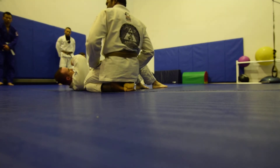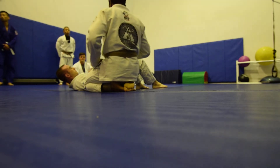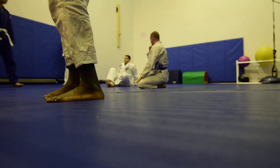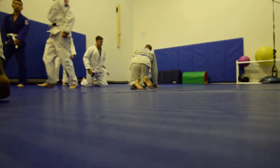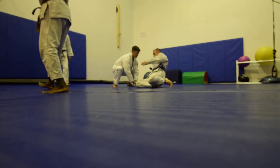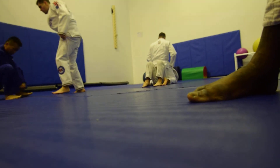Pair up with somebody about your size, and after you try for about 15 seconds, we'll go for time. Let's go. Can you two work together? Yes, you two work together. All right, let's go.